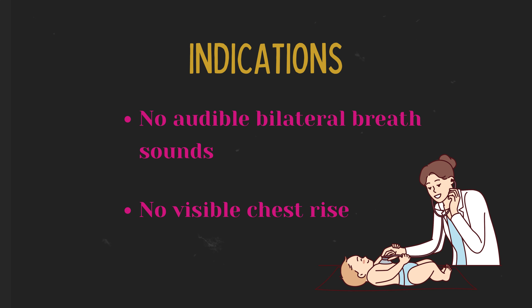Indications. If the infant doesn't improve with your ventilatory resuscitation attempt, Mr. SOPA is your first priority. Indications of inadequate ventilation are non-audible bilateral breath sounds and no visible chest rise.